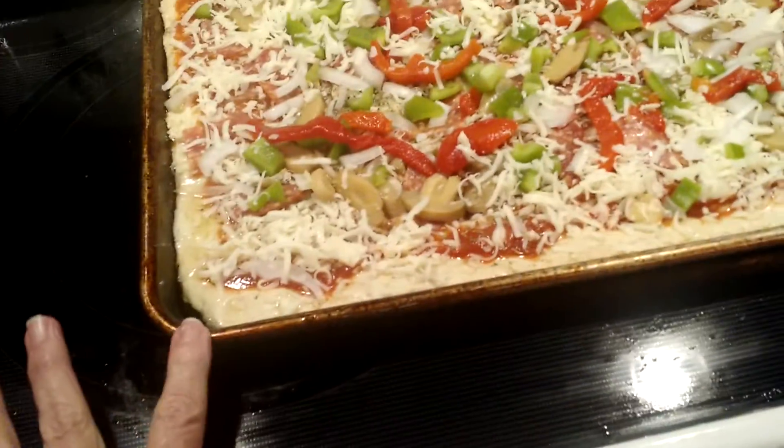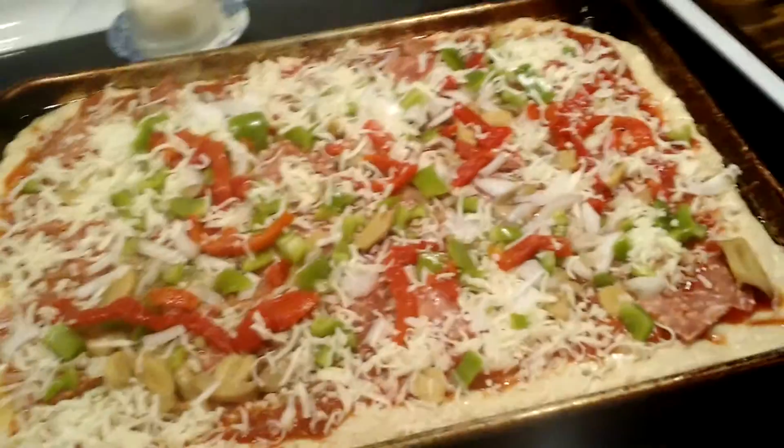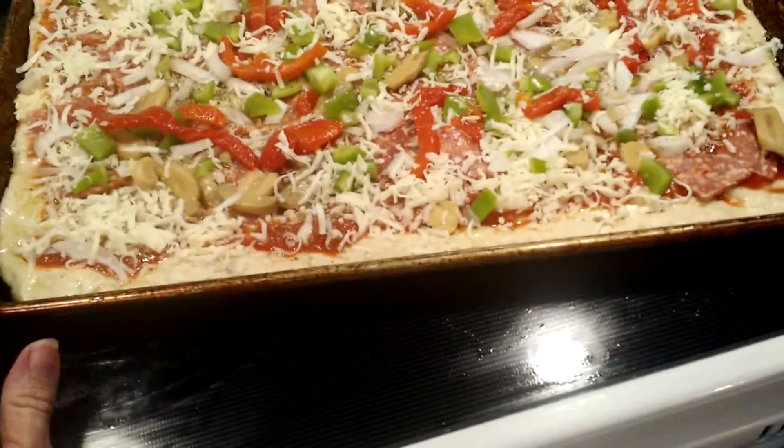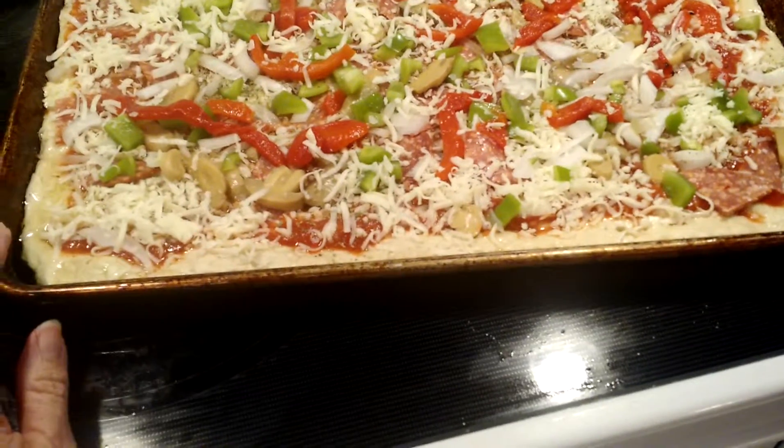We spread ours out. Normally we do two pans, but we decided to go the quick route tonight and put it on one huge sheet pan. I put oil on the bottom — we like a crisper crust.